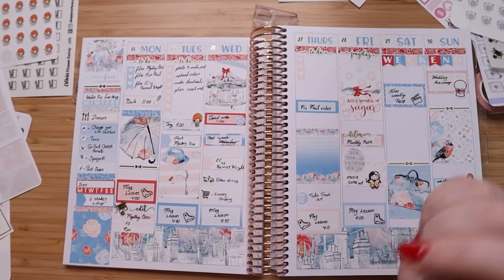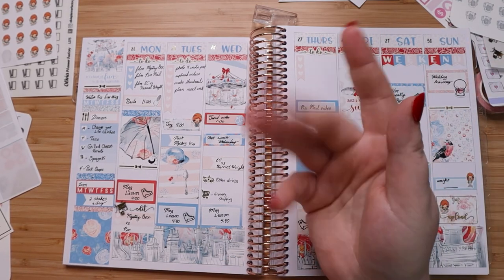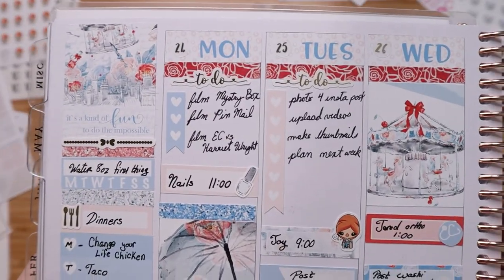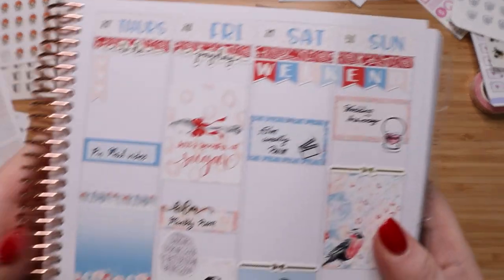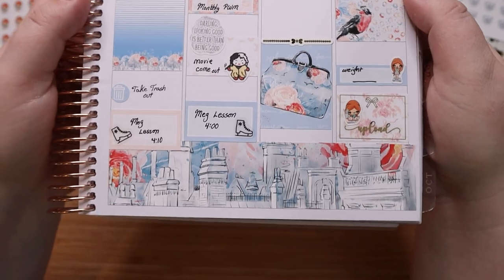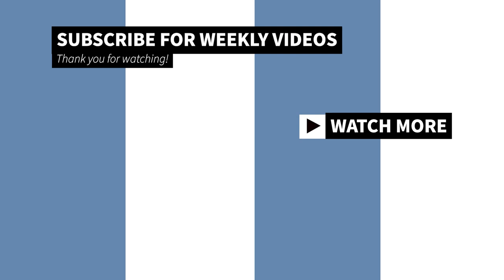Alright, that's all I have for this week. I hope you guys enjoyed this — if you did, go ahead and give me a thumbs up and don't forget to hit that subscribe button for more planning videos. Until next time, see you guys real soon! Bye bye!